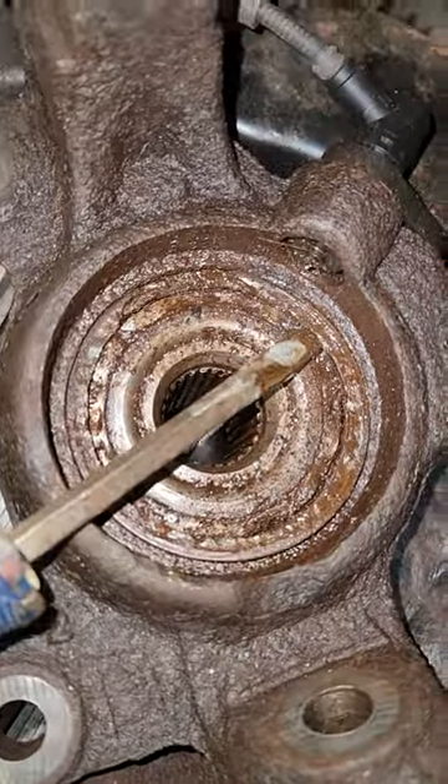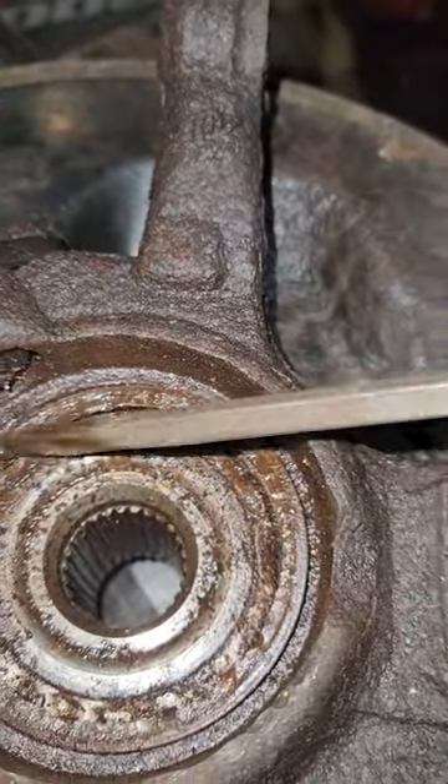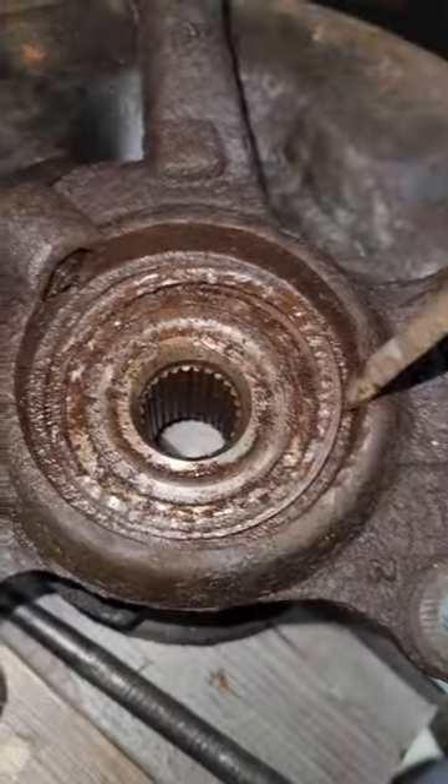So both ends of this broke off when I was trying to remove it with the snap ring pliers. So what I did is I created a little edge right here, so I could basically tap around the circumference and push this this way, and I finally got this ring to break loose.